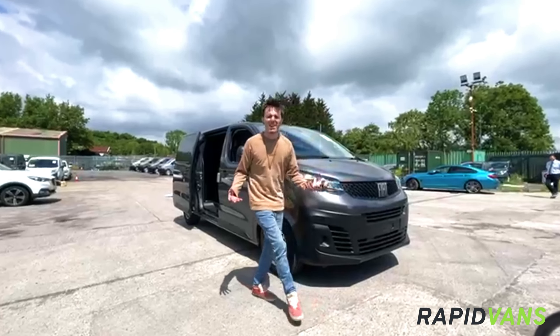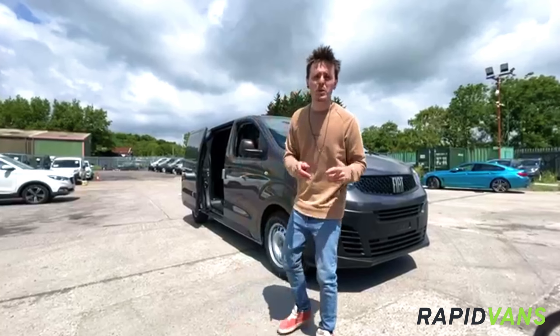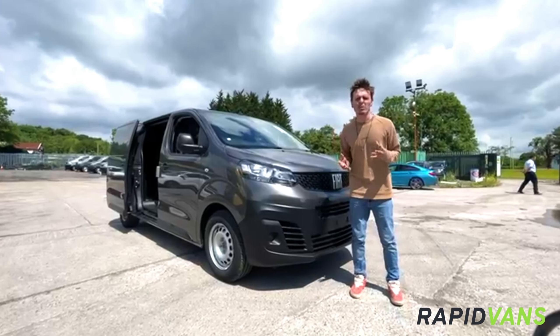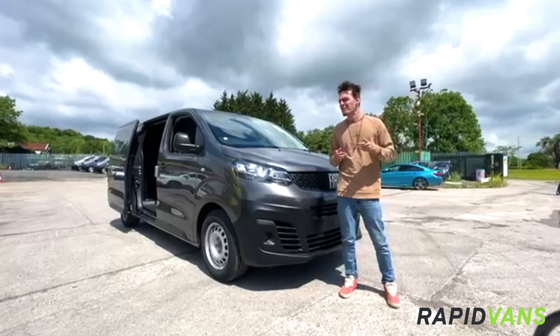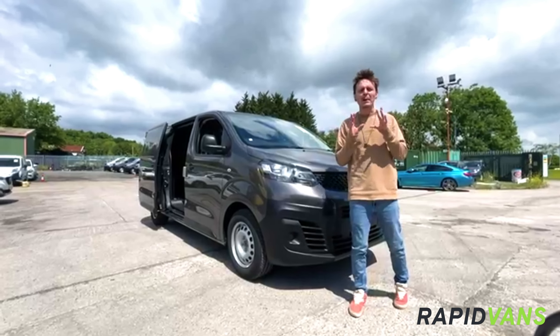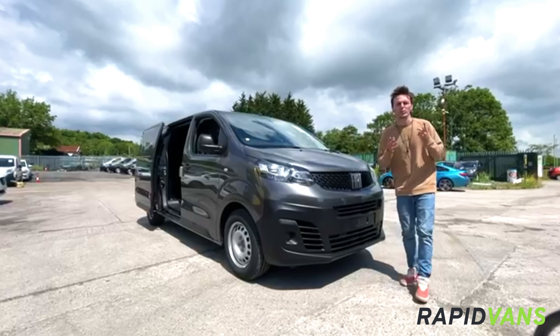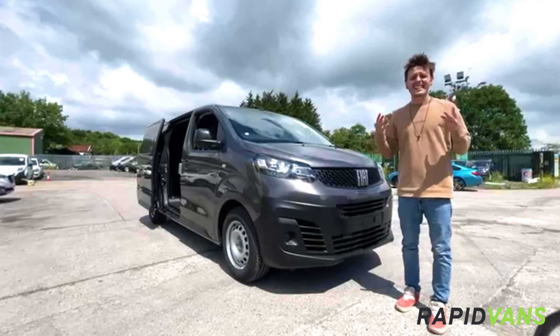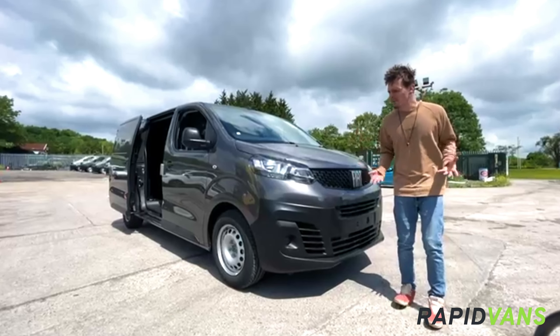Hello again, I'm Dan from RapidVans and here's another RapidVans rapid review. Today we've got ourselves a Fiat Scudo — this year's brand new replacement for the Fiat Talento. Now those that know will know that the Scudo was around until about 2016, but this is a completely updated workhorse for you. Rest assured, it gives you all the essentials you or your business is going to need to get everything done.